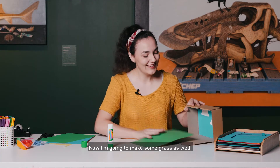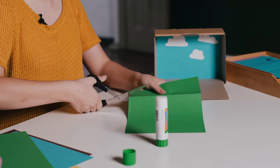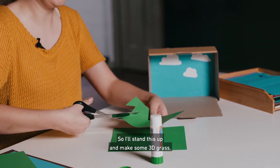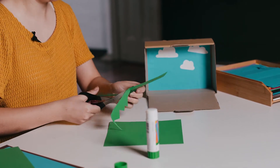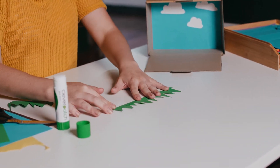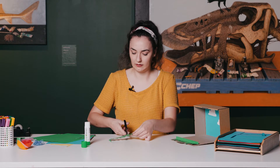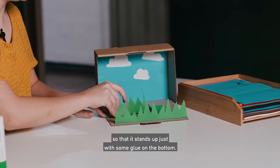Now I'm going to make some grass as well. To do that I'm going to use strips of this green paper, cut a piece off, and then cut zigzags in it. I'll stand this up to make some 3D grass. When I fold the bottom up like this, it can stand up. So I'm going to glue one here, then make this into two, and glue the grass in so that it stands up, just with some glue on the bottom.